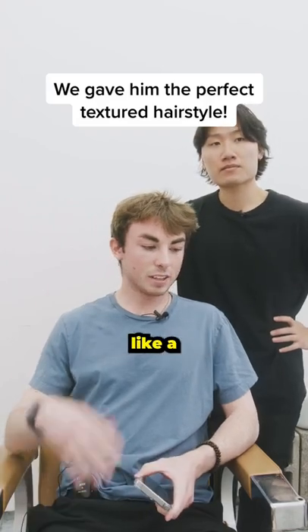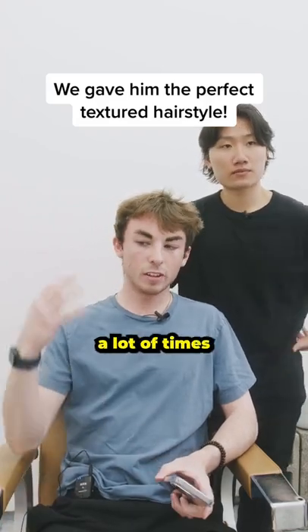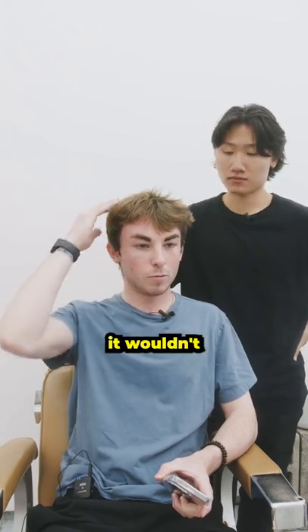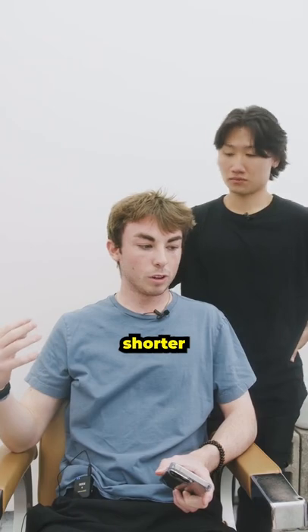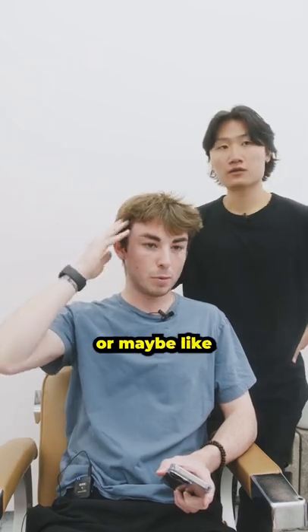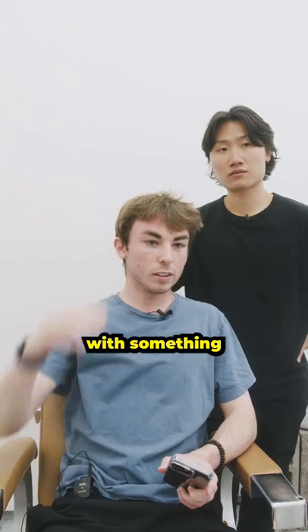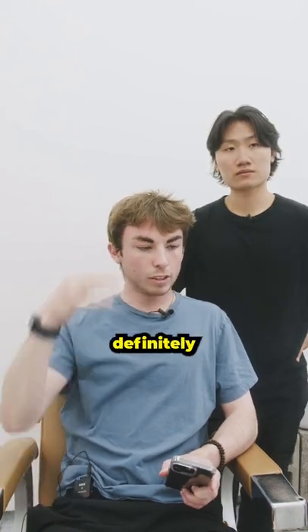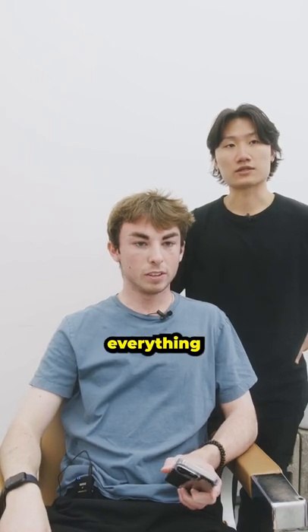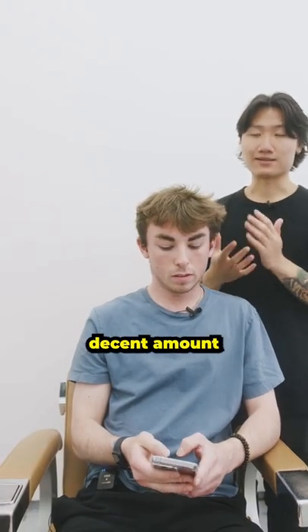I've had some hairstyles in the past — when I went longer it wouldn't fall right or it would be a little too rounded out. When I went shorter it was just too short on the top, or the ratios weren't right. I'd like to go with something a little bit longer on top, fixing that ratio, and definitely getting a little bit more texture to it.